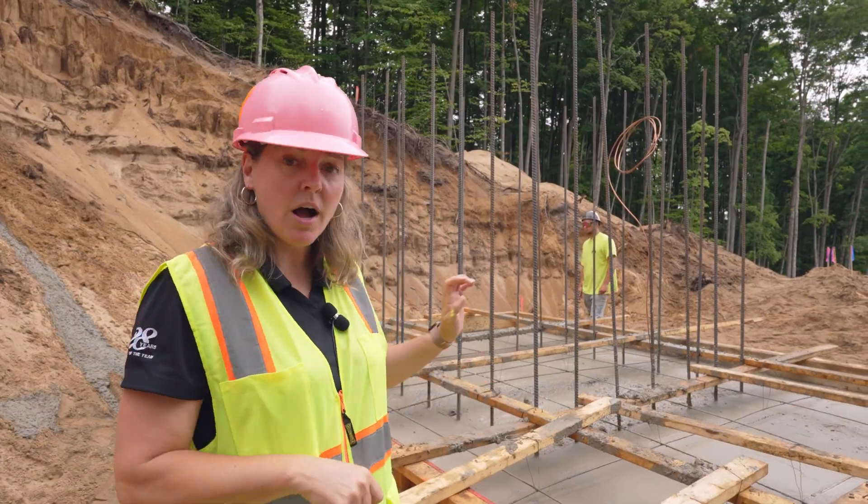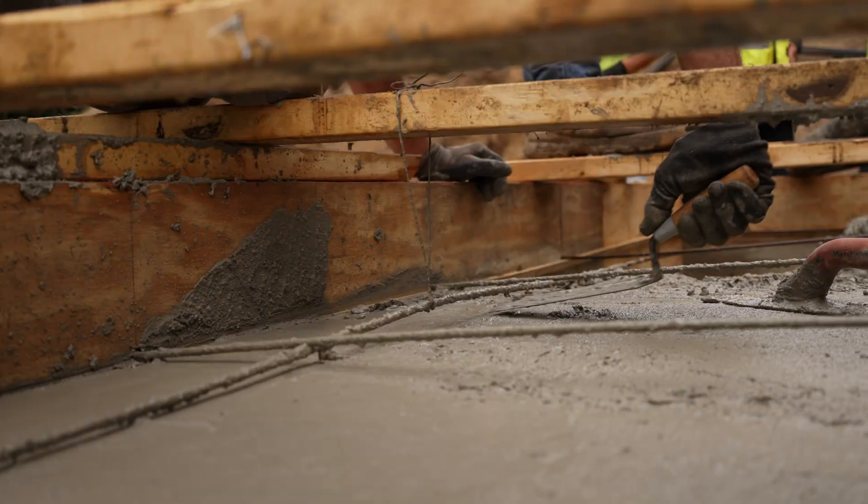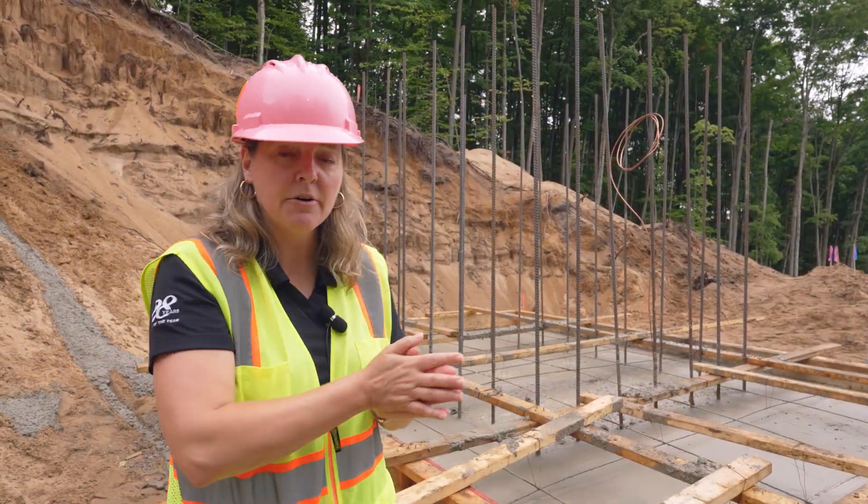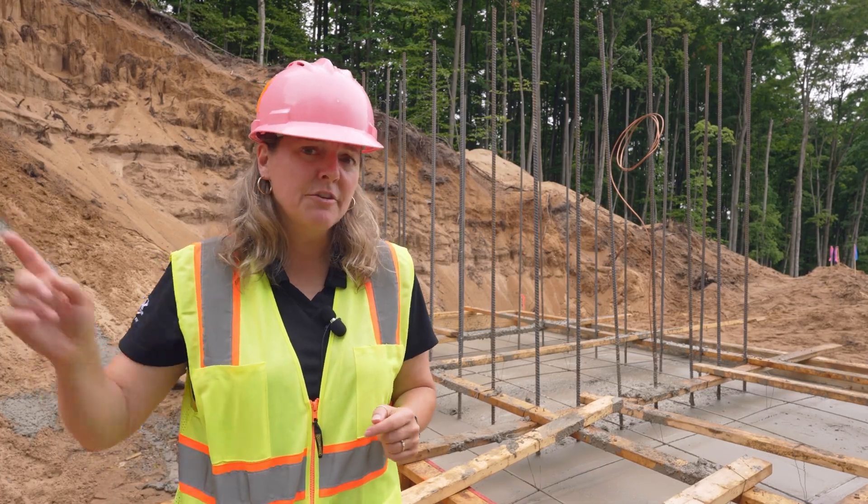We had another successful pour. All the ready mix is in place. Spence Brothers is here — they're going to float out and finish the surface, get that ready to go for those steel casings to go up for the towers. And let's go see how the truck's doing getting out.